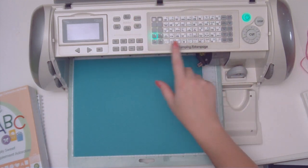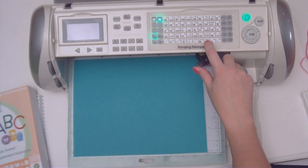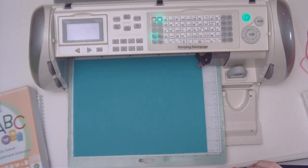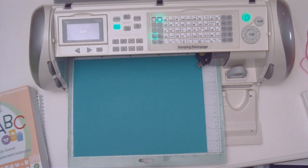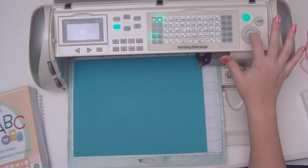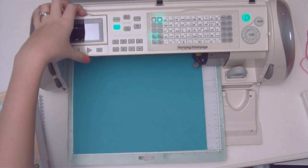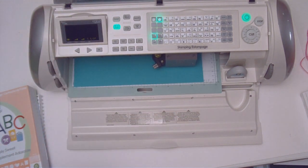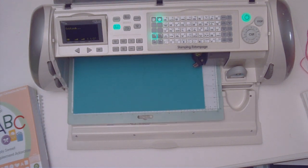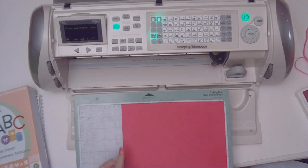I'm going to press my blackout feature first. I want this really cute scalloped frame, so I'm going to press this twice and then hit fit to page, then hit cut. It tells me they will cut at five and a quarter inches each. You need to remember that it is five and a quarter that it's going to cut out at for the next part of my project.